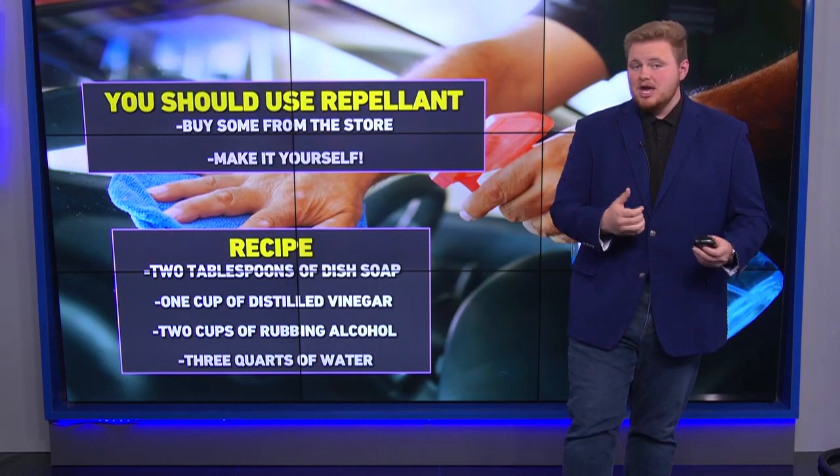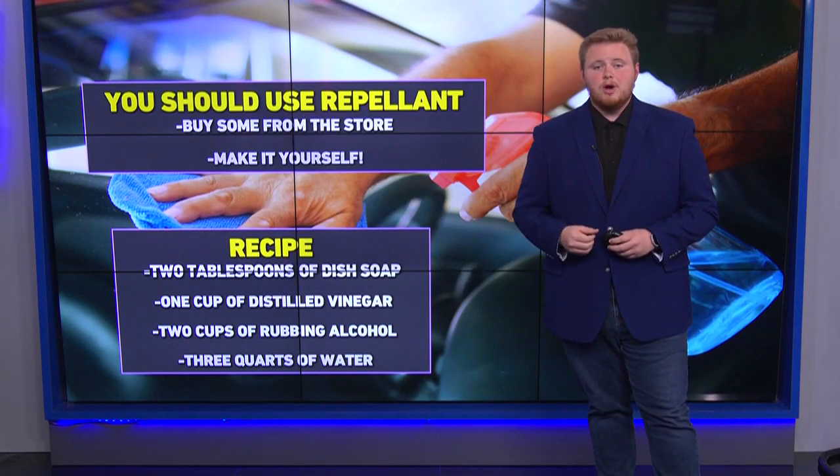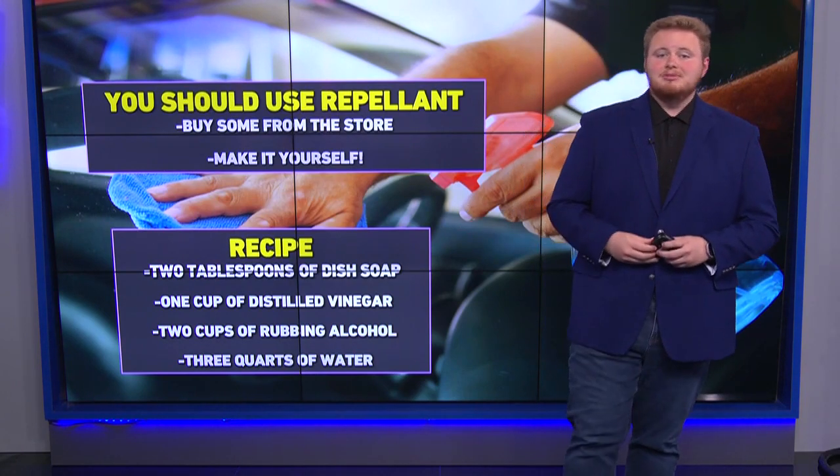What you need to do is mix it up, shake it, and then pour that into your washer fluid reservoir. Then you want to turn on your windshield wipers, let it spray, and next thing you know, your windshield is now water repellent.